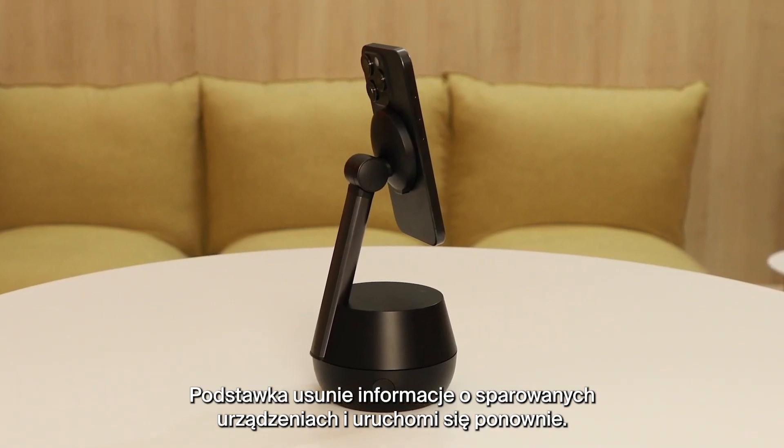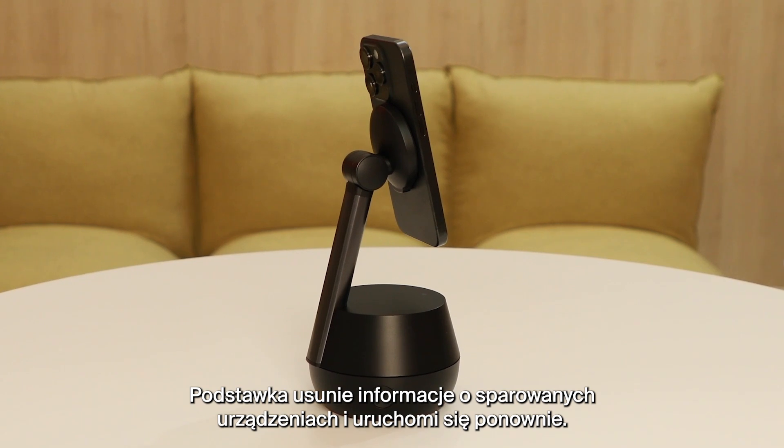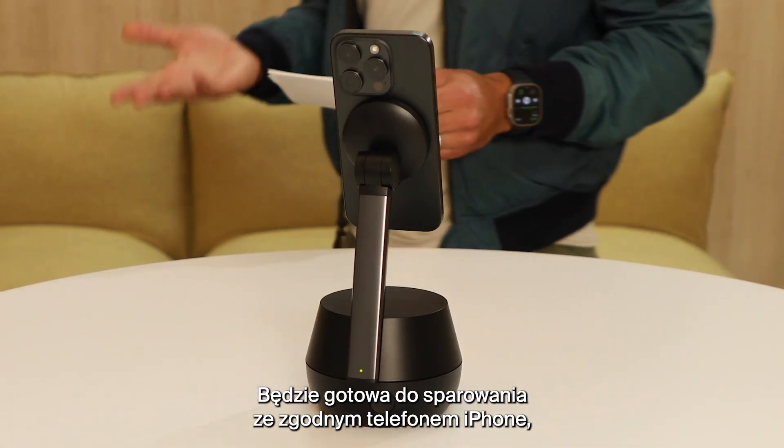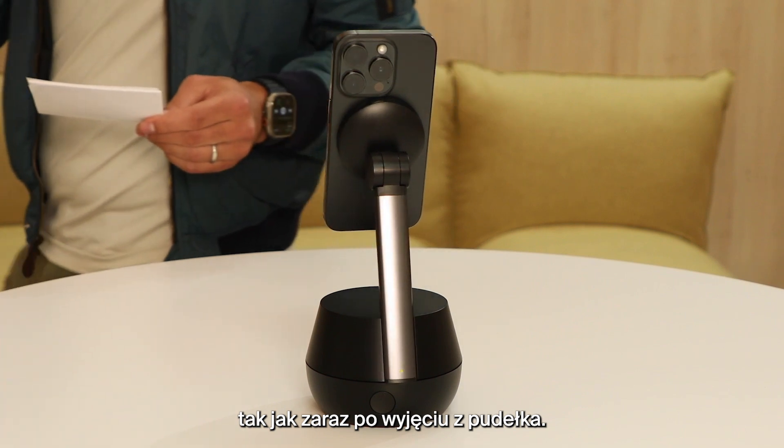At this point, the Stand will clear its pairing history and reboot, ready to be paired to any compatible iPhone like it just came out of the box.